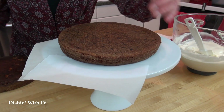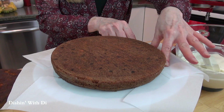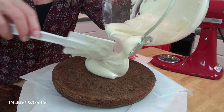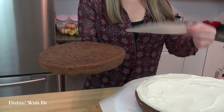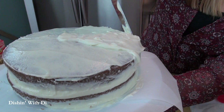Now put some parchment paper or wax paper in strips right around the edge of the cake — it keeps it nice and clean so you don't have a messy plate. Now take some of the frosting, put that in the center of the cake, slather that all over but don't go to the very edge. Then take the other cake, pull the parchment paper off, put that on top of the first layer, and then go about frosting the cake. Just get a nice thin layer on there first because sometimes some of the crumbs from the cake will mix in with the frosting.